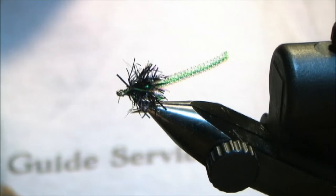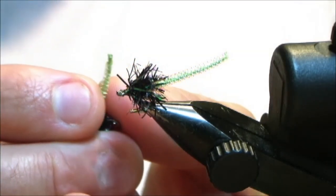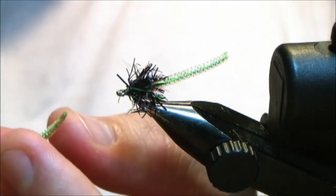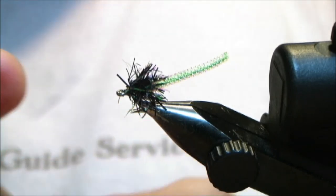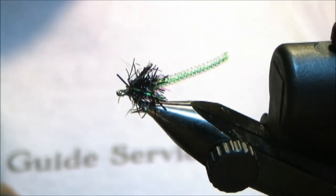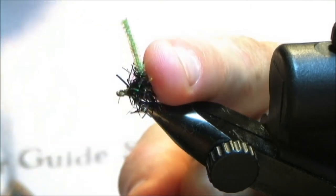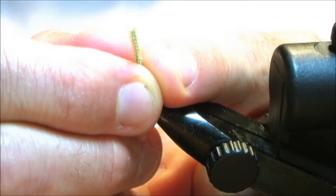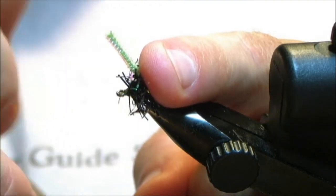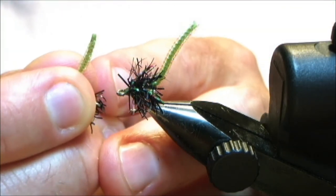Now the only thing you're going to need to do is singe the tail so it doesn't come unraveled on you. If it comes unraveled you're just going to have the sheen in the back, which isn't a bad thing — it looks real nice, especially on that squiggler fly when the core comes out. What you do is have a cup of cold water, put your right hand in that, get your fingers real wet, use your left hand with a lighter. Put the tail to the flame, then roll it real quick with the wet hands and it'll come to a nice little point. That won't unravel on you.